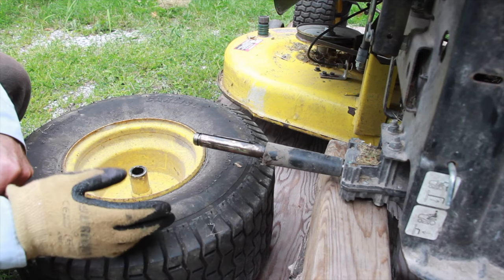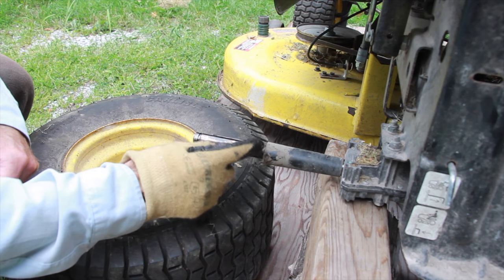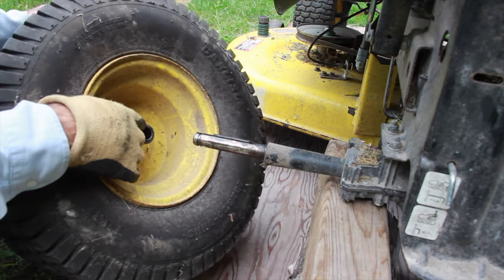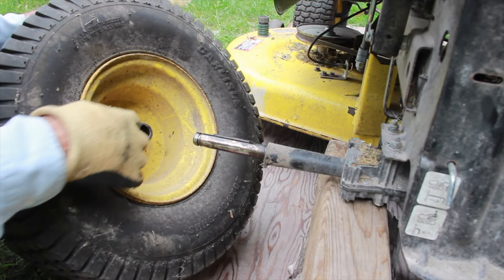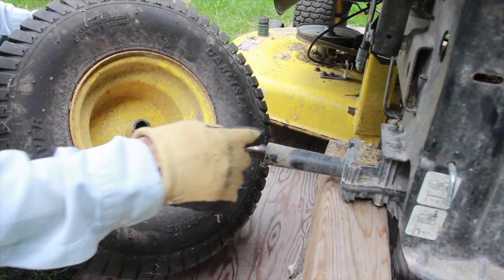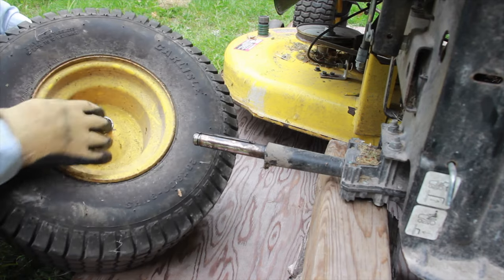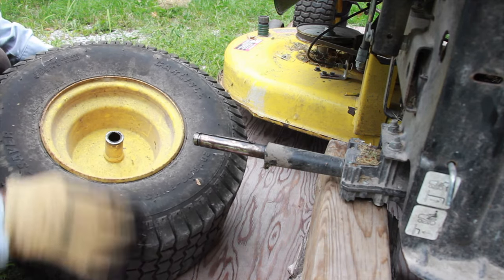Depending on your model of John Deere lawnmower there could be an additional washer here. It might stick to the back of the tire, so check for it — you don't want to drop it on the ground and lose it in the grass. Just make sure to check that it's there.